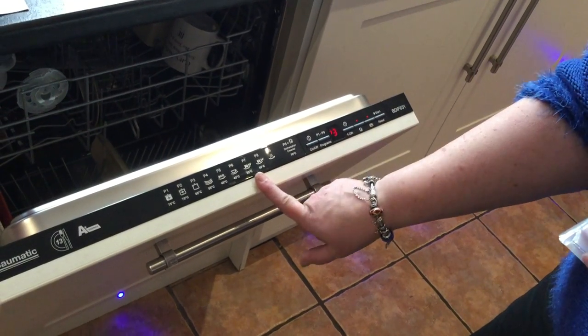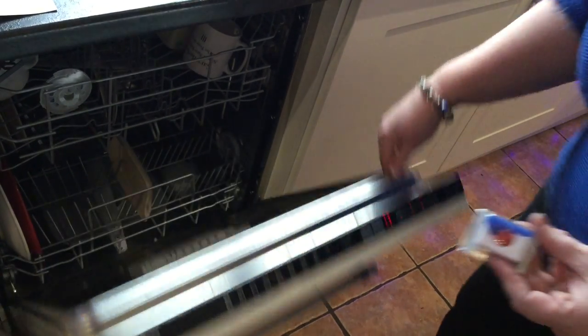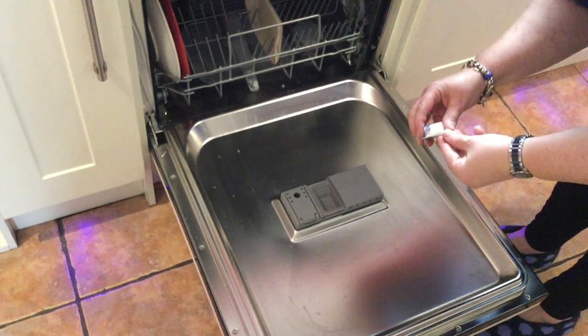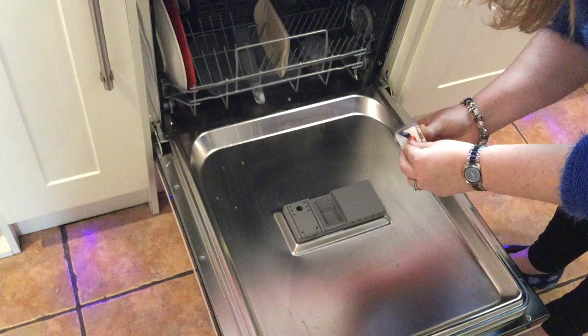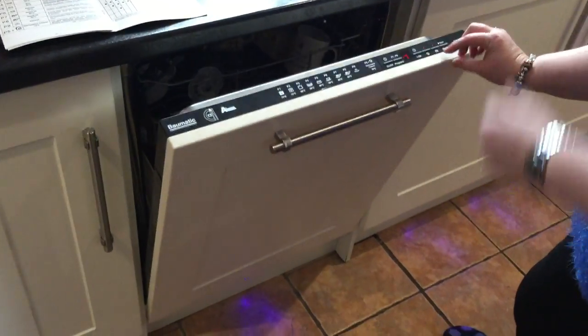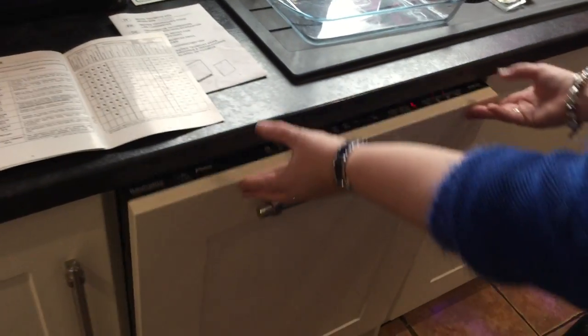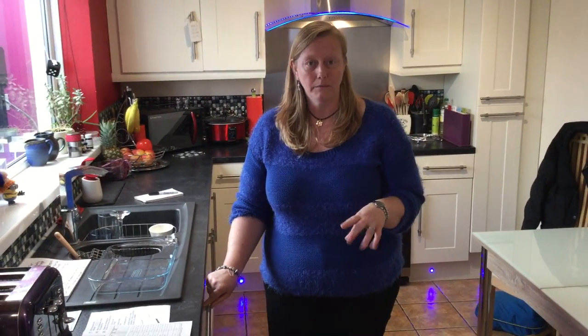I'm going to put a wash on now so you can hear how noisy it is. I'll pop it on P7, the 59-minute cycle. You press the little blue button to release the tablet drawer, pop the tablet in, and that slides across till it clicks. Press the start button — it is very quiet. Once it finishes, the machine will audibly beep three times over a 90-second span. You can mute that beep facility if you prefer.